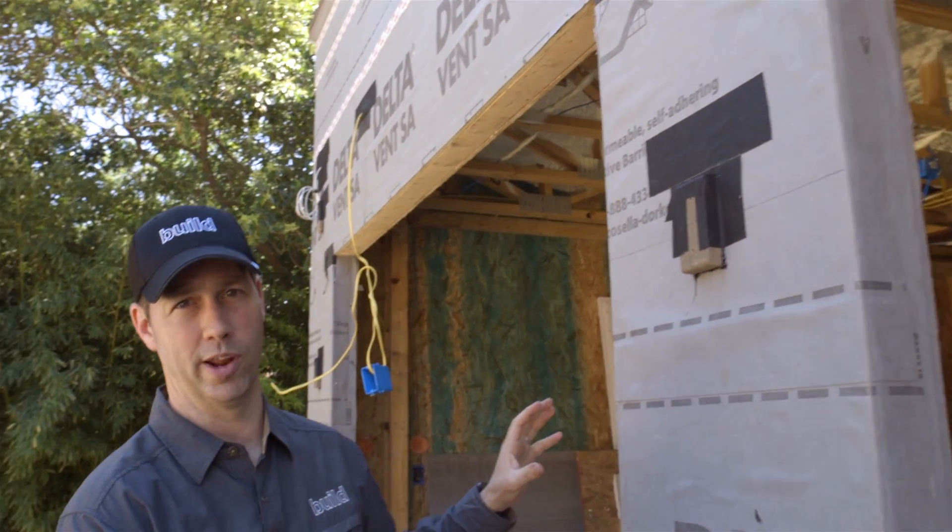We've got wood garage doors going on here, and the architect did a great job of designing a metal awning over top of both these doors that will give these garage doors good protection from both the sun and the rain.